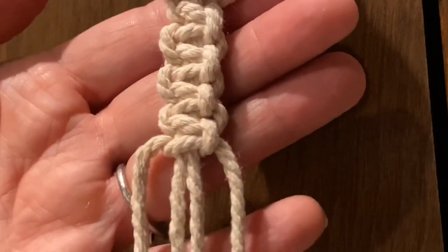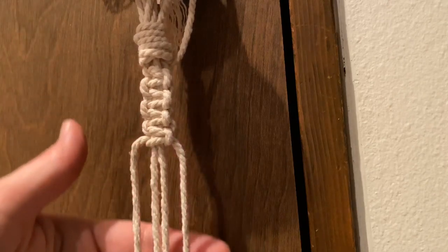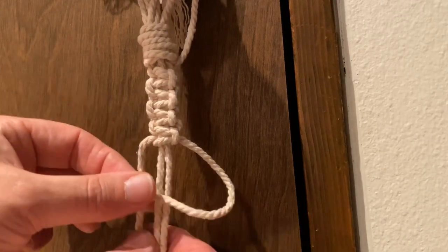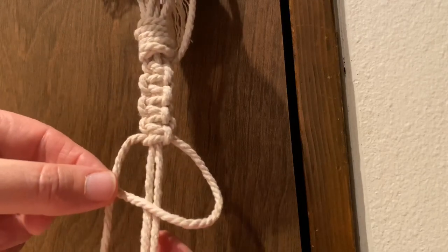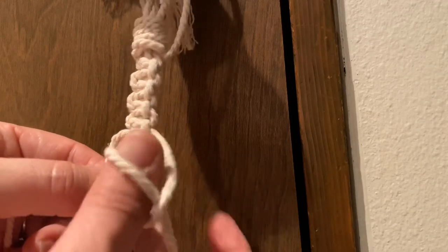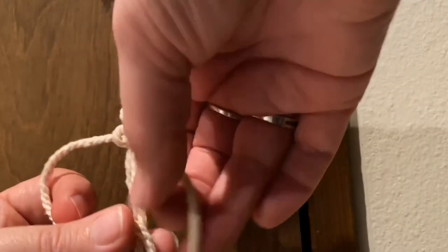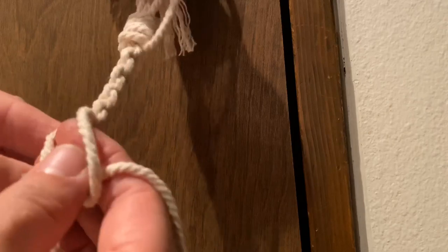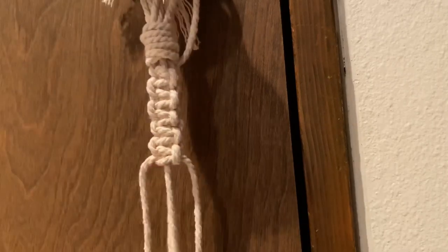That is the basic square knot — super easy. If you used to make friendship bracelets back in the 80s and 90s, you should be familiar with this. Let me do it one more time: right piece over the front of the middle two strings, the left comes in front of the right and up through the loop, back behind those two middle strings and pull. Then from the left, bring the right string over the top, up and behind, and pull it through. Basic, simple square knot.